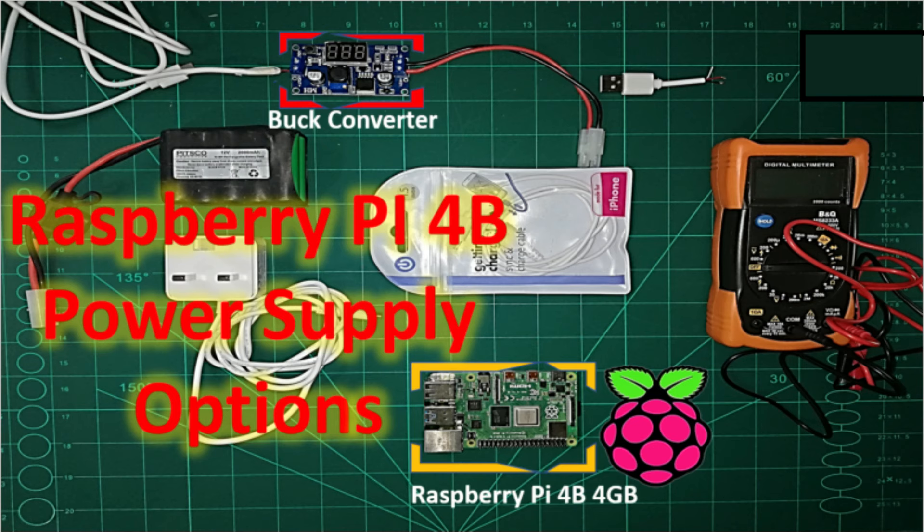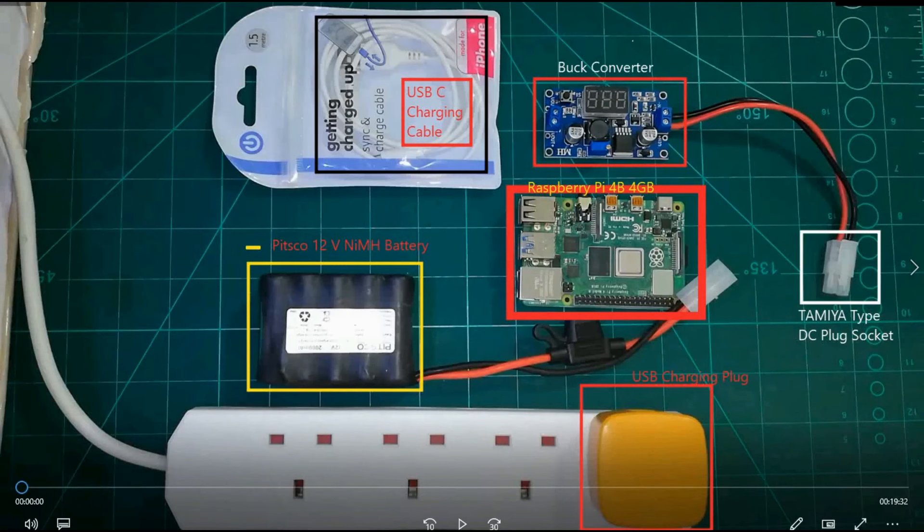Welcome to another presentation of Indies Education. In this video I will demonstrate three different ways of powering Raspberry Pi 4.